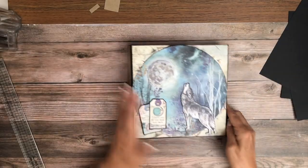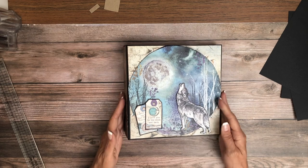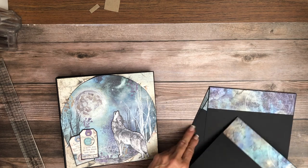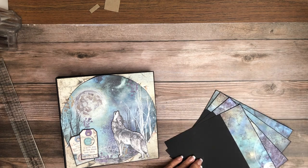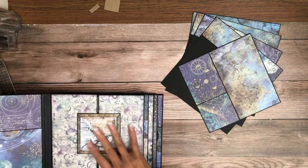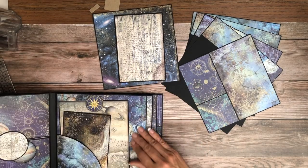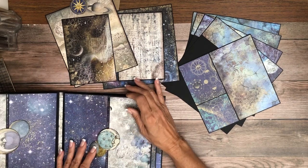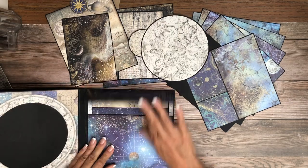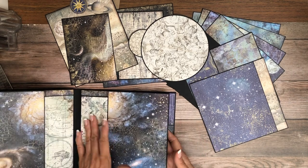That's it for Stamperia's Cosmos Infinity. I hope you guys liked it — I'll be back soon with another album. I'm going to go ahead and lay out all of the inserts real quick just so you can get a feel for how many photo mats you have to work with. Got two in here outside of just the panels, two more in there, and a nice large round photo mat. So those are all the photo mats inside the book aside from the panels that you can decorate.